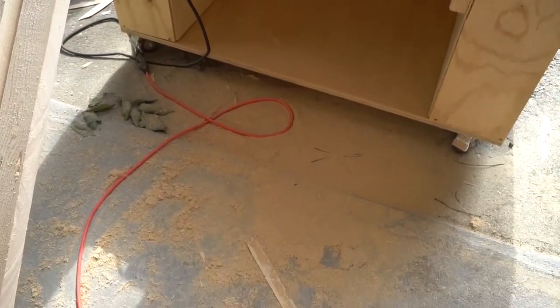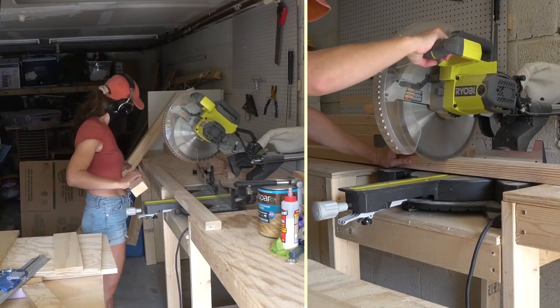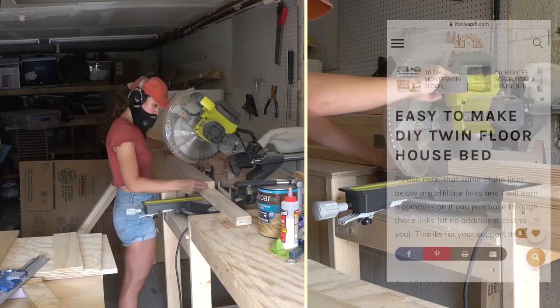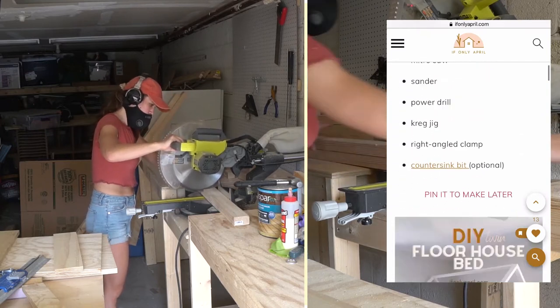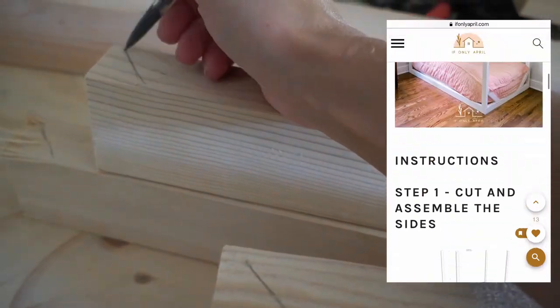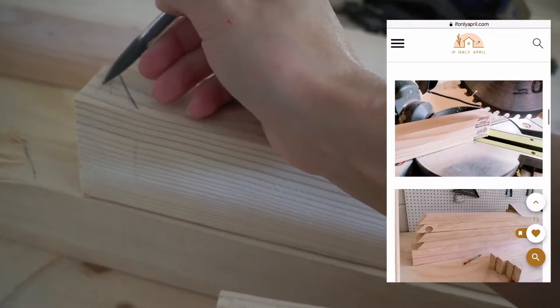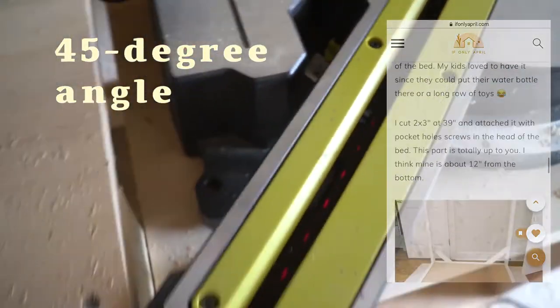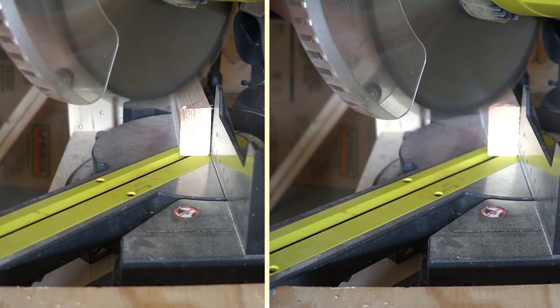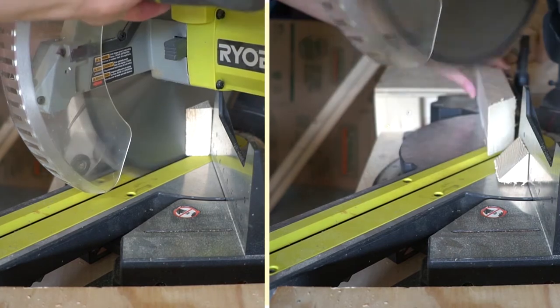Next thing we're gonna do, we're gonna cut the wood. I use my miter saw to cut the wood, and you can find all the cuts — the cut list — on my blog. I also have a plan available if you want to make this bed, which is gonna make your life so much easier. The trickiest thing for beginners in this project is probably the bevel cut — the poles and the roof have to be cut at a 45 degree angle.